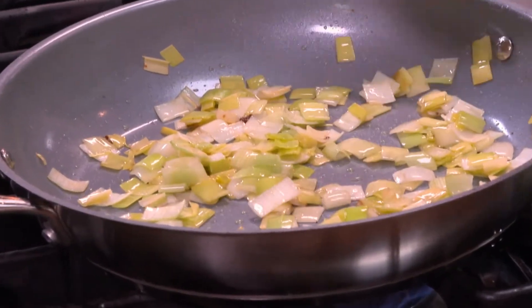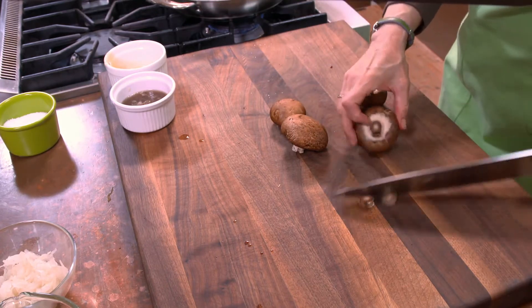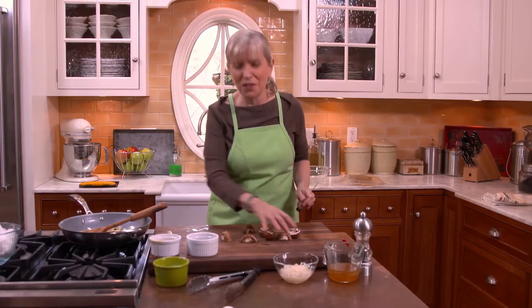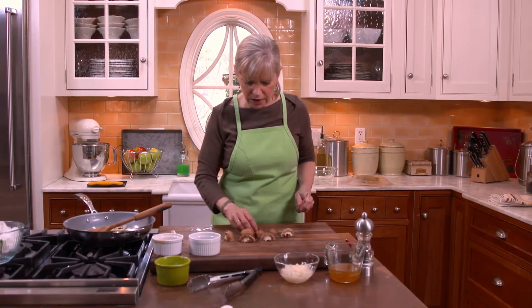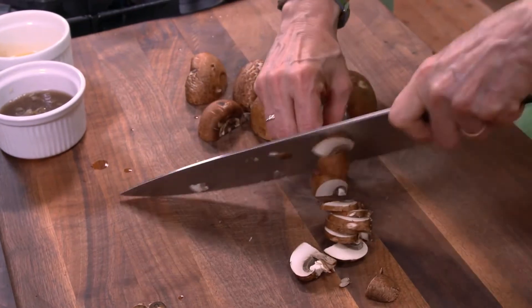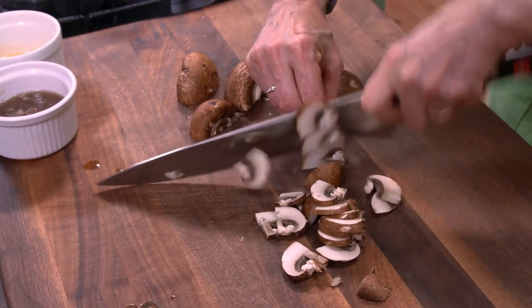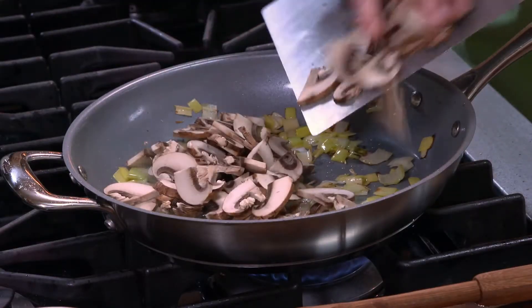Now I'm cutting my mushrooms — just going to trim and slice these. You could use any mushrooms you like. I never met a mushroom I didn't like. I'm cutting these in half because it's easier to slice a mushroom when it's flat than when it's round, and then you can just slice them easily. These are going to go right in with my leeks, which have got some color. I've got to move quickly and get these in. So these guys are going in with the leeks and we're going to give them a few more minutes.